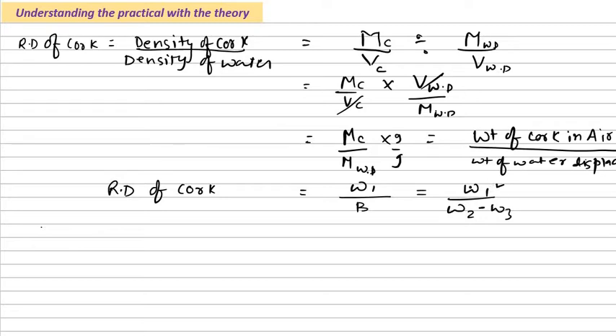W1 is the weight of the cork in air, found experimentally with the spring balance. W2 is the weight of the cork in air plus the weight of the sinker in water. W3 is the weight of the cork in water plus the weight of the sinker in water. Substitute these three experimental values and you get your answer. We require a sinker because it is denser than water — it sinks and drags the cork piece down with it, allowing the cork to submerge so we can find the buoyant force. Hopefully you enjoyed the explanation — please subscribe to my channel and comment any doubts. Thank you for watching.